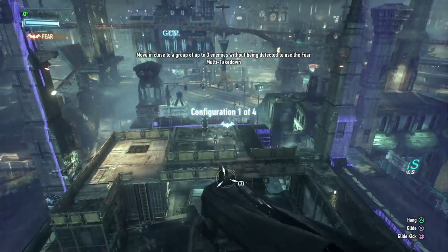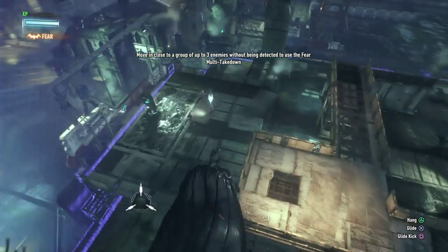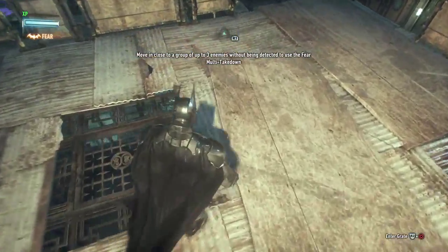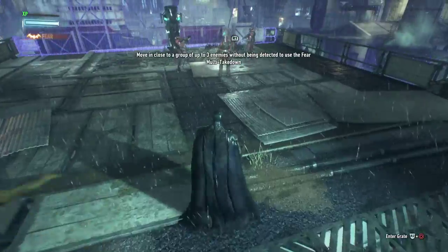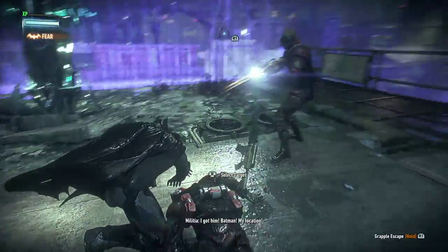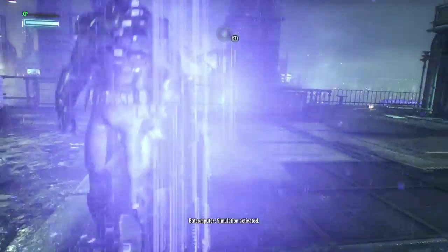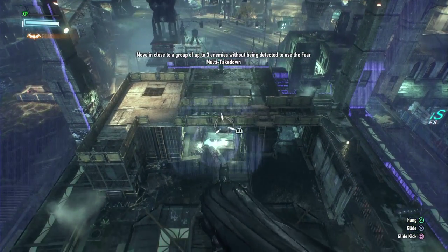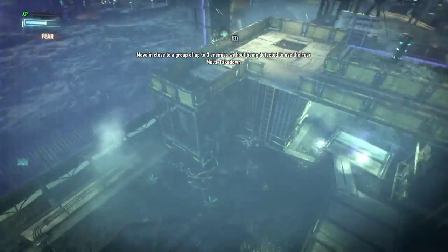Simulation activated. Okay, now move in close — three enemies, take down. I'mma just drop down. Can they see me? Oh my god — ow! That shit, I felt that shit. Move in close to the enemy without being detected. Wow, I'm not sure if I can see you. Wait, it let me do it though.